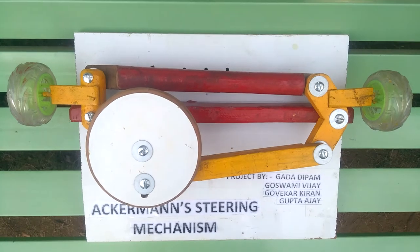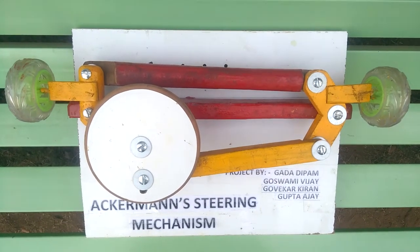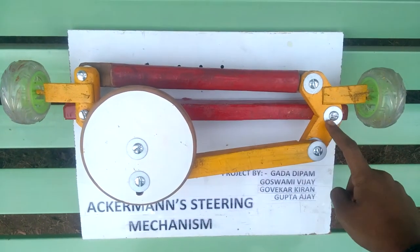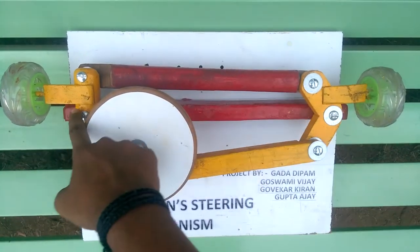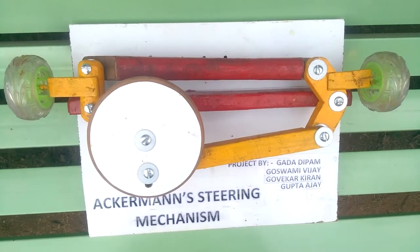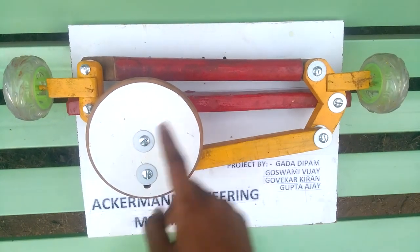Ackerman steering is a 4-bar mechanism. The bars or links are: 1st bar - grounded, 2nd - the angle provider, 3rd - the connecting shaft, and 4th - the wheel. To operate this mechanism we have added 2 additional links, i.e. a connecting rod and a steering wheel.